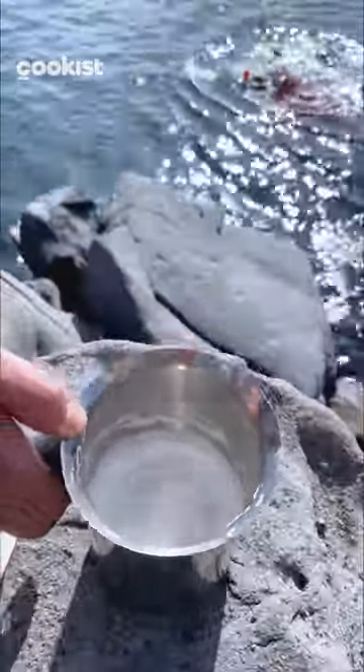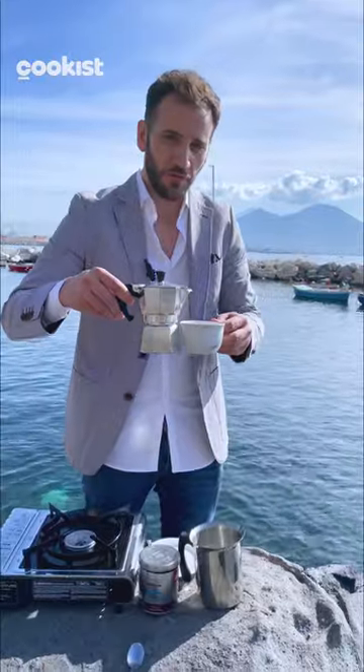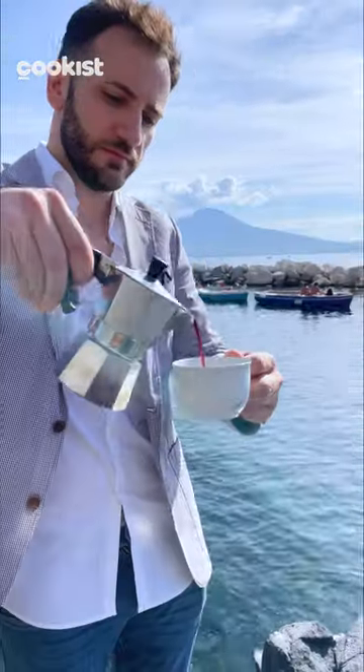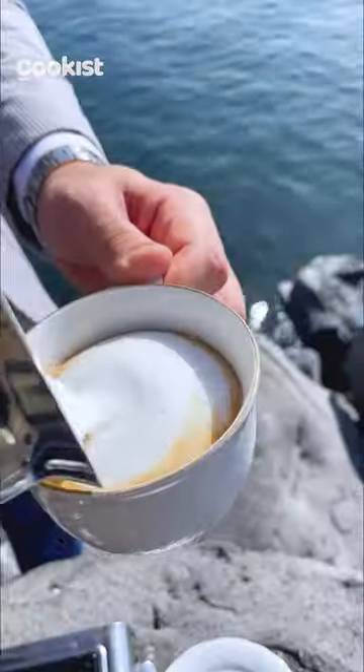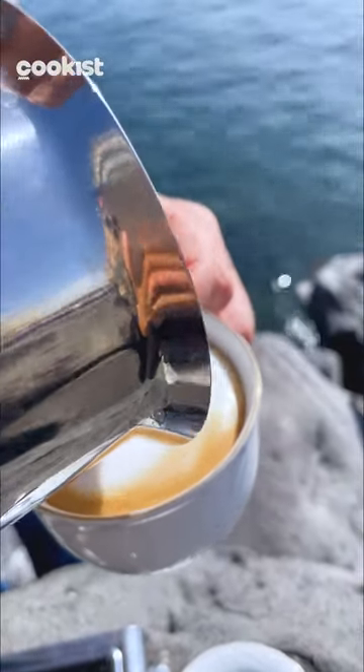Get rid of the extra bubbles. Put your coffee in your favorite cup and add your foam. Et voilà!